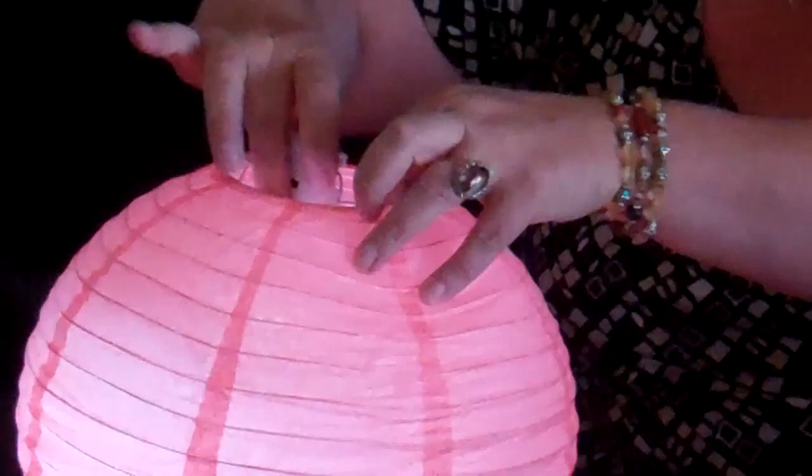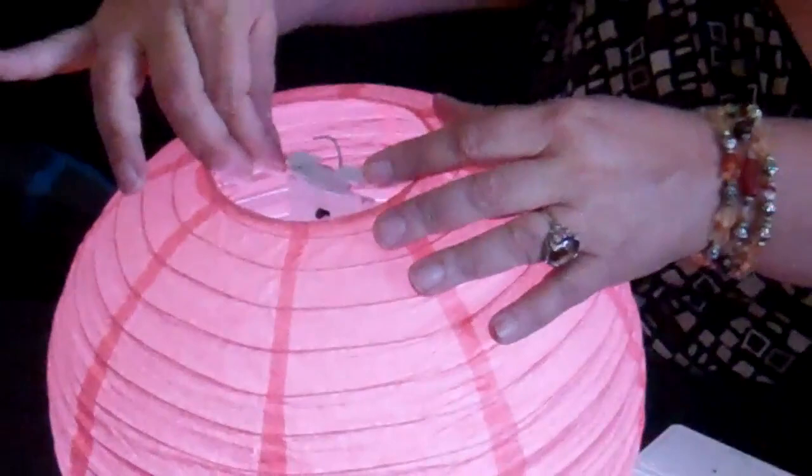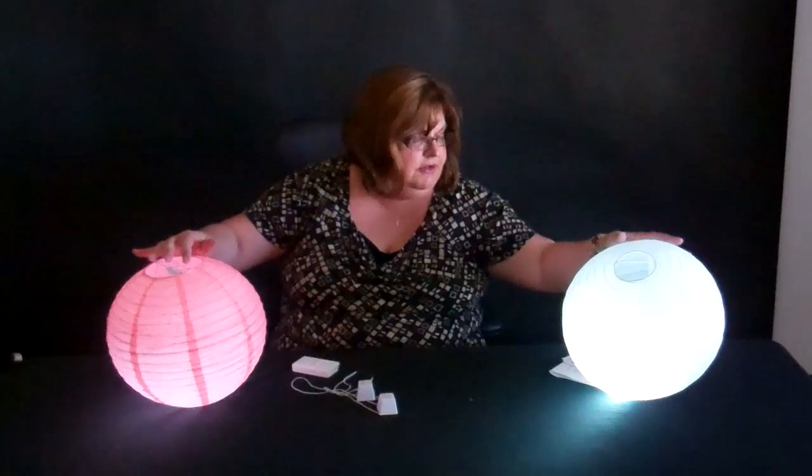Let me show you again how easy those are to work with. Just kind of hook it in there, and then they have these little hooks on the bracket that you can use to hang your lights from. So that's how simple it is to use.